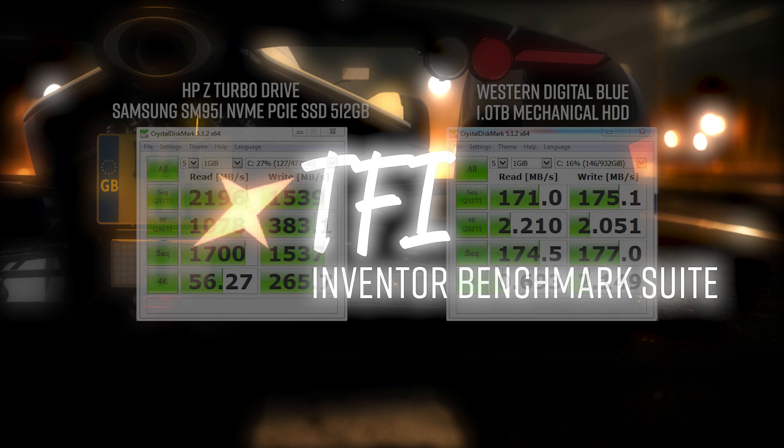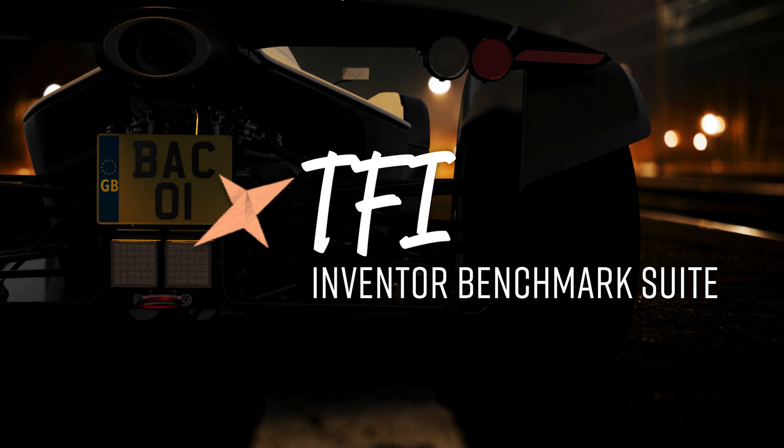Both tests are going to be running on Windows 7, fully up to date through Windows Update. The only software that's ever been installed is Autodesk Inventor 2018. Both operating systems are completely fresh — no antivirus, no nothing else. The PCs have never been on a domain. It is a complete fresh Windows build with Inventor installed and then the benchmarks done. So we're as fresh as we can get.